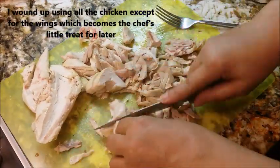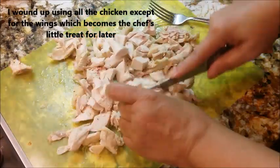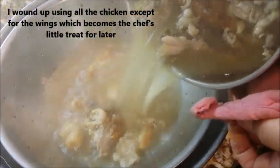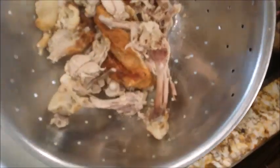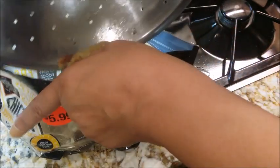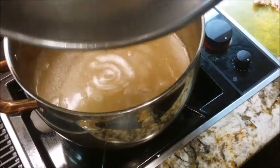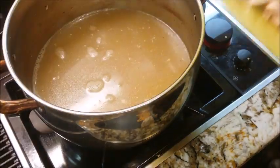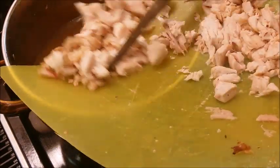Over here I have my chicken and I'm going to give it a rough chop. My bones, fat, and skin have boiled long enough. I'm putting them into a strainer and draining out all the liquids — you can see the bones and what's left. I saved the bag the chicken came in and I'm putting those bones back in it so I can drop it right into the garbage. Now I'm putting the broth back into the same pot. You can see the sheen of the oil. I'm going to get this chicken right down into that broth.